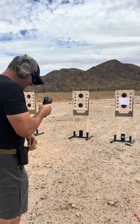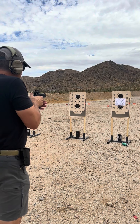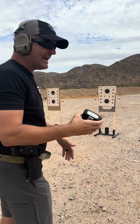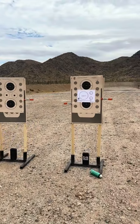All right, on the timer. Here we go. All right — 2.78. Not too shabby. Clean on the target. Take a look.